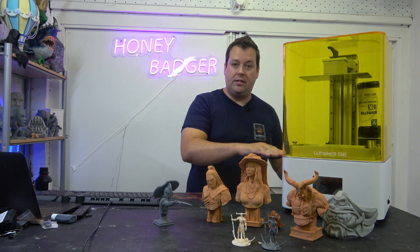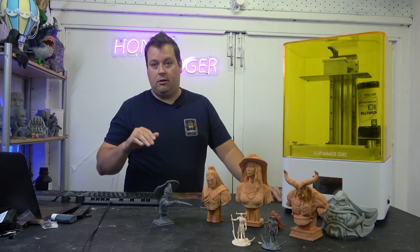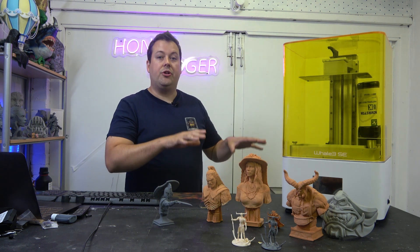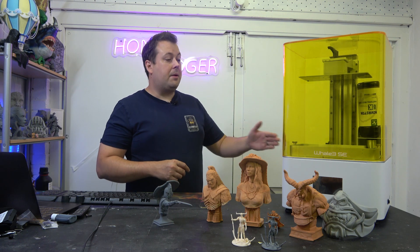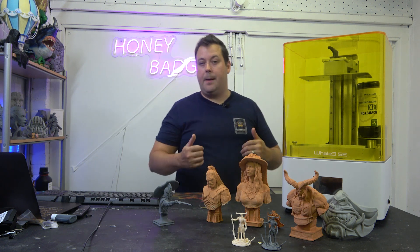As soon as the resin reaches the water line in line with the cap on the bottle, it cuts off. All that means is that when you have your resin printer set up, you need to make sure that it is level. The feet are adjustable, so if your surface isn't perfectly level you can tweak the feet. Otherwise you might get resin pooling on one side of the vat and could get a bit of an overspill.